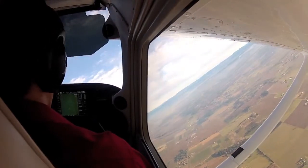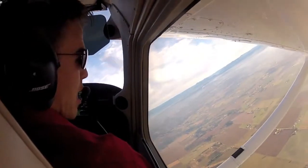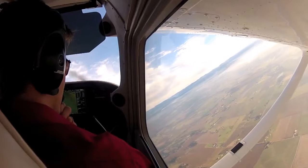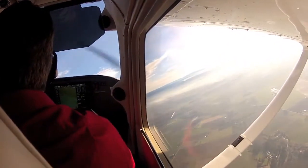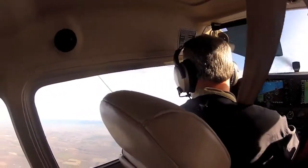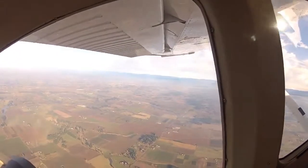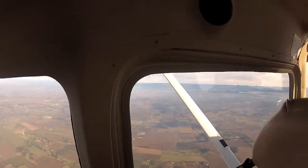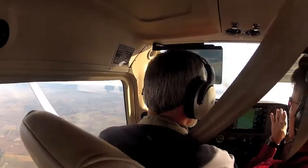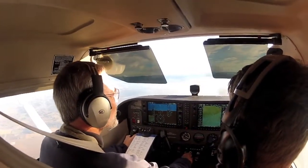Now start to roll out the bank, but keep your pitch up. You're going to need to add back pressure — you can trim, that's fine. Keep reducing your bank. Keep your eyes focused on your point out the left wing, and put the hat on the mountain. Ideally at the top of that, we'll keep the stall horn on for a couple seconds and it'll level out.